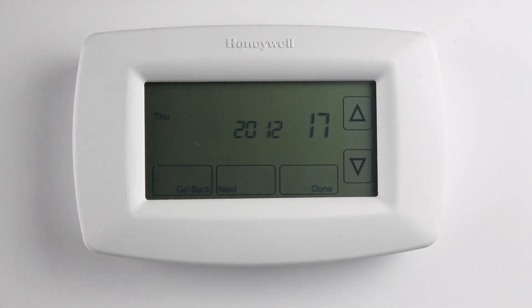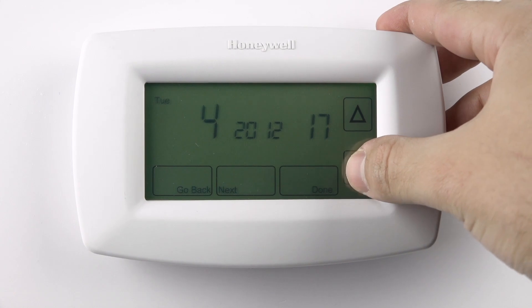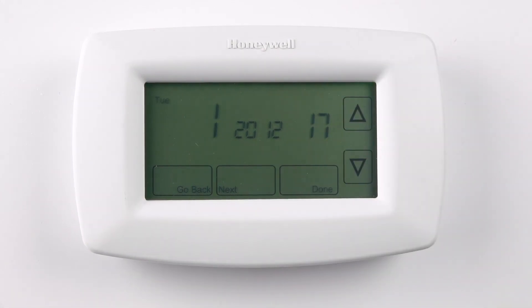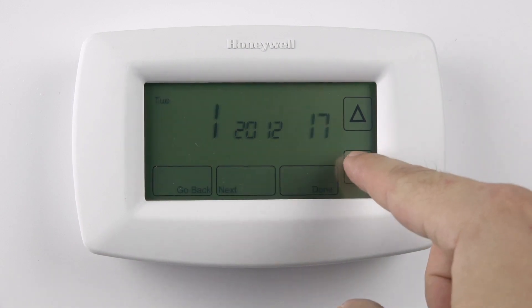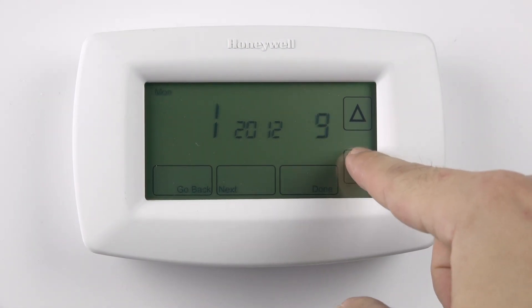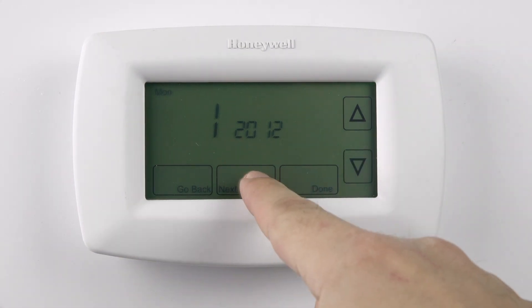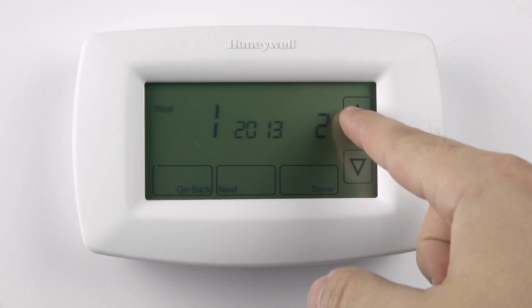Set the time and date with the up and down arrows. First, select the day of the week, then press Next. Select the day of the month, then press Next. Select the year and press Next.